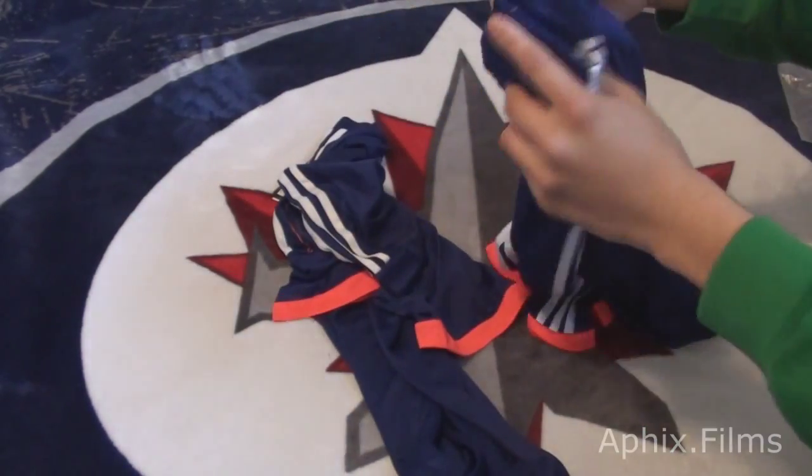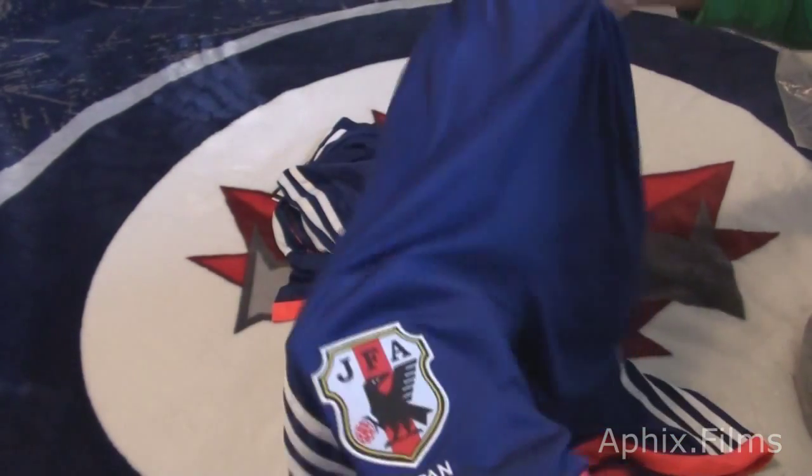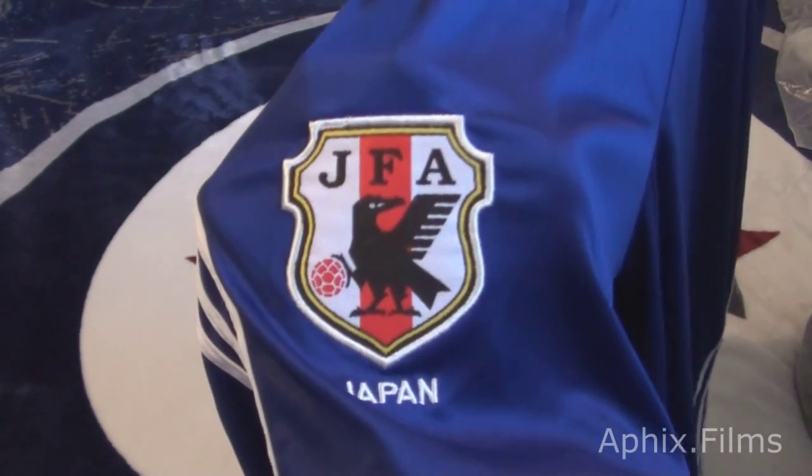So first let's take a look at the shorts that it comes with. It's the entire team outfit. Oh buddy, this is pretty sick. And I got the XL size.